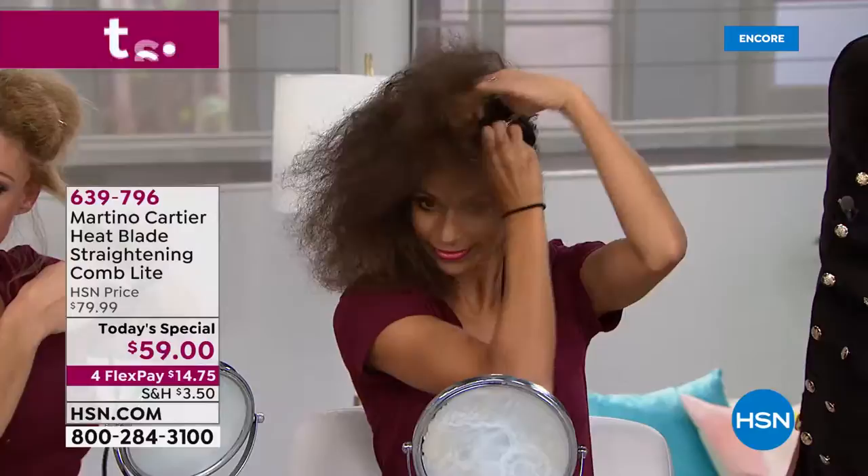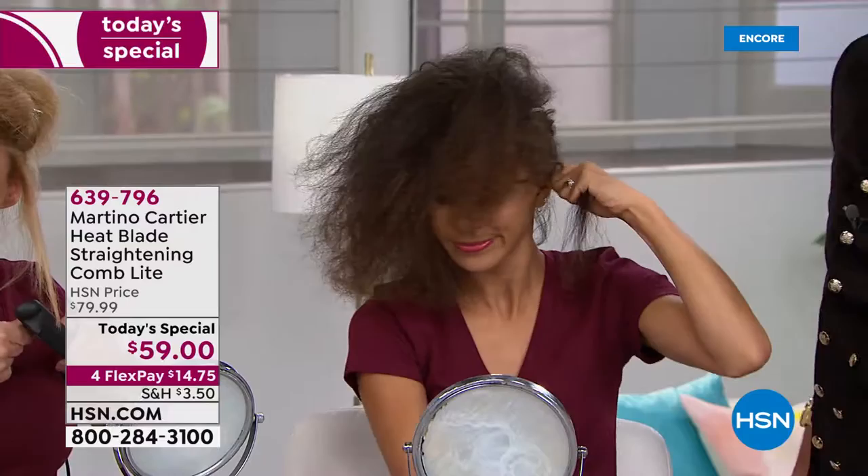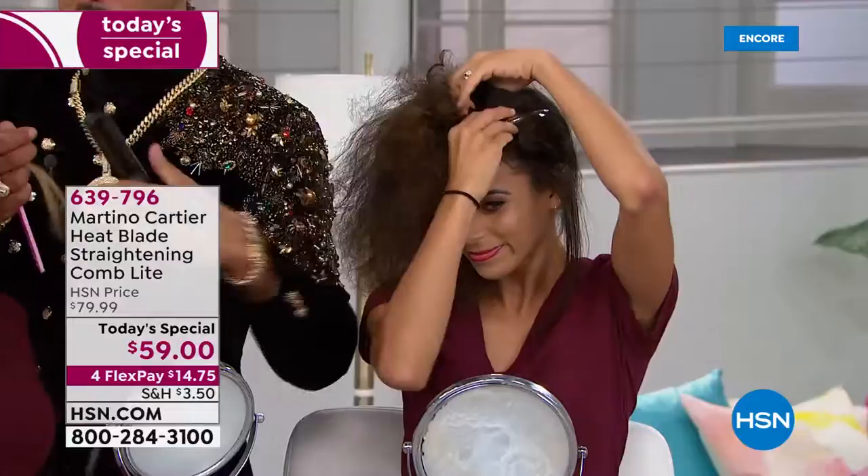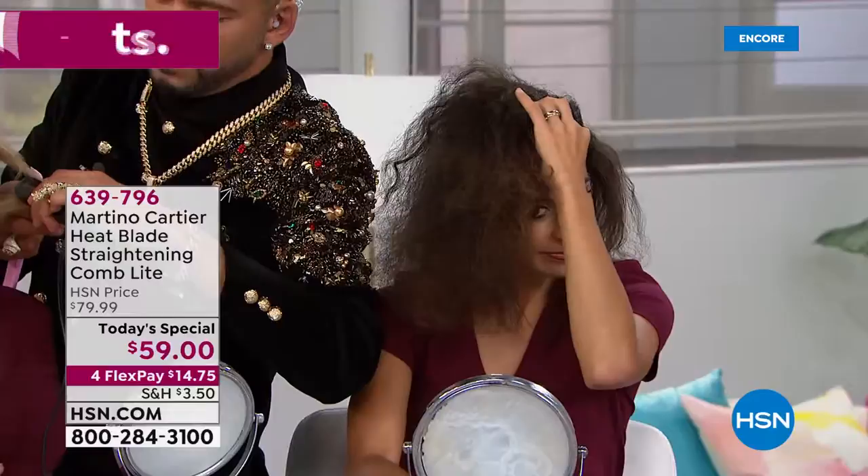Martino Cartier — the Heat Blade straightening comb is our best value of the day. You're going to see all the models doing their own hair. We know Martino from Tabitha Salon Takeover. He is W Magazine's number one most sought-after hairstylist. He owns his own salons, is internationally known doing hair shows, and has created a tool just for you.